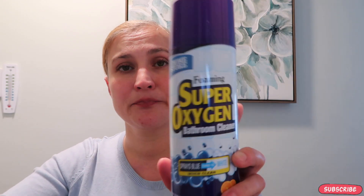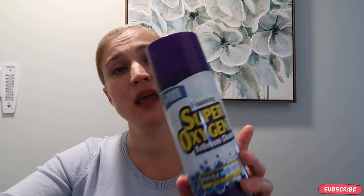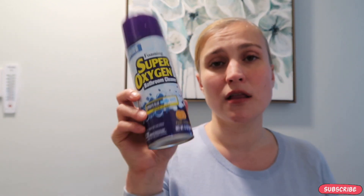We all know OxiClean and Oxy Bubbles — because of the advertising we spend more money on the name brand. Dollar Tree has the Home Store brand super oxygen bathroom cleaner. It cleans showers, tubs, toilets, and sinks. It does the same exact thing as OxiClean foaming bubbles — it sprays blue and turns white. It smells a little different but not bad. Why spend three dollars on a spray can you can buy for a dollar?